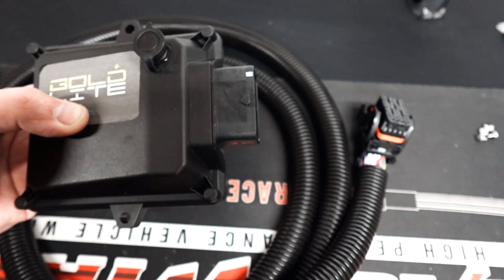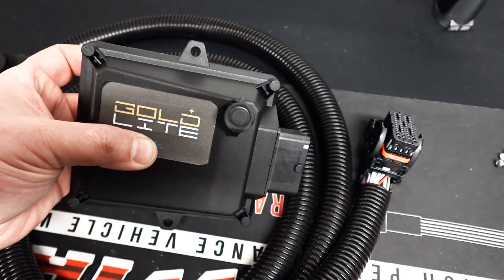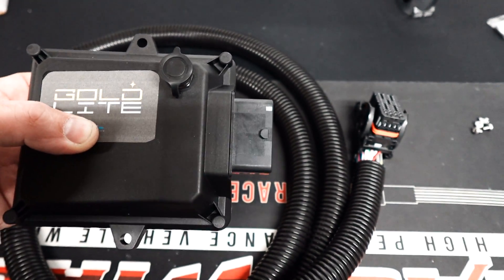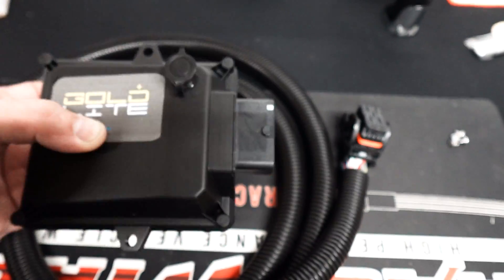I might have suggested this, but we cannot assume I'm the only reason for this happening. A lot of people have asked for a micro squirt version — next step up. So instead of two injector drivers, wouldn't it be nice if it had a little bit more?